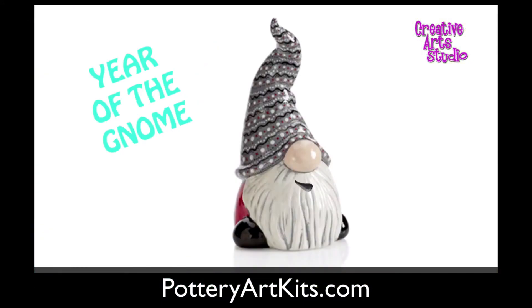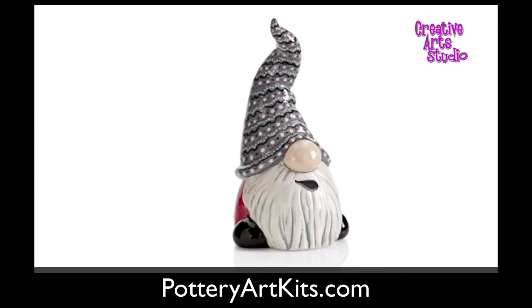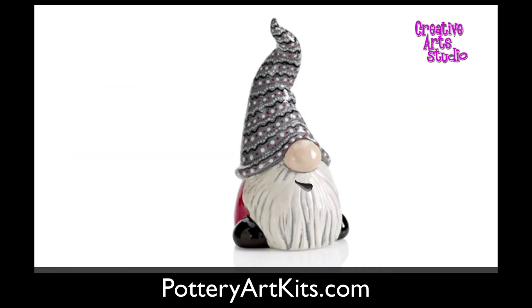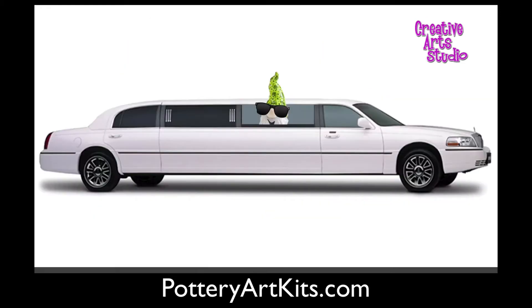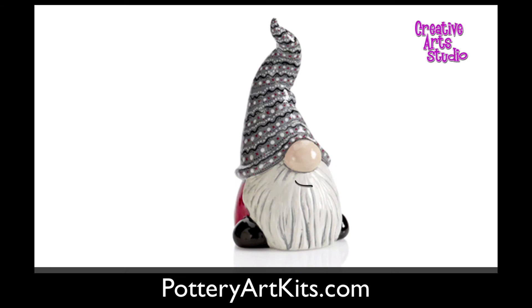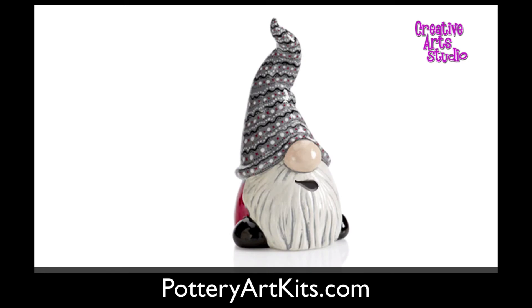2020 is the year of the gnome. We are the next popular to-go kit — we're going to be famous. People will give us movie star names, like stay-home gnomes. Gnom-bodies? Maybe. While at home, paint a gnome. So if you're bored and you're looking for something fun to do, grab your stay-home gnome to-go kit today. Seriously, do it now before we sell out. Thank you!